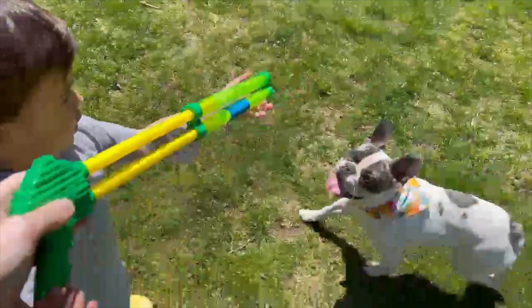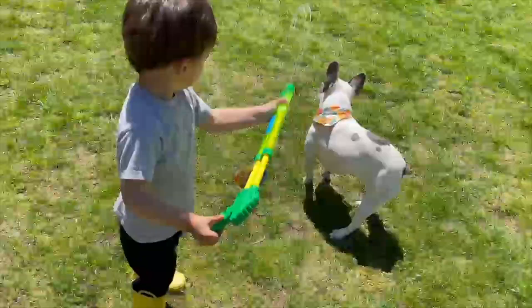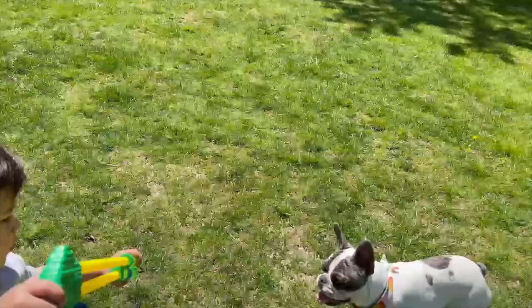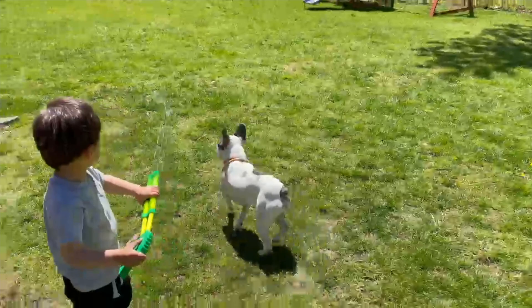Next up, a thing that had great reviews on DollarTree.com is their super soakers. They have one style and a longer one — you just fill it with water and pump it to shoot the water out. For only a dollar, kids have so much fun with these in the summer. Why spend more than a dollar if you don't need to?